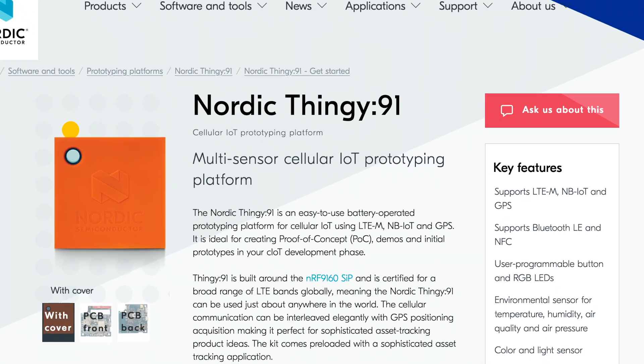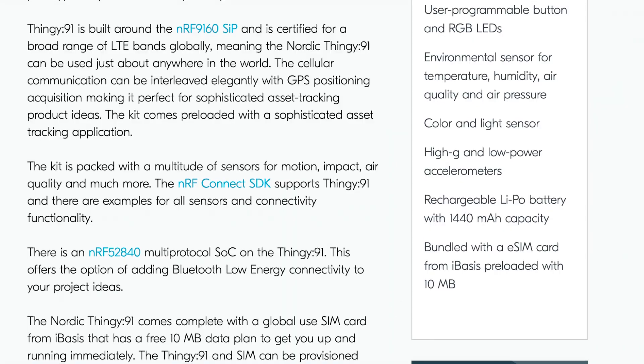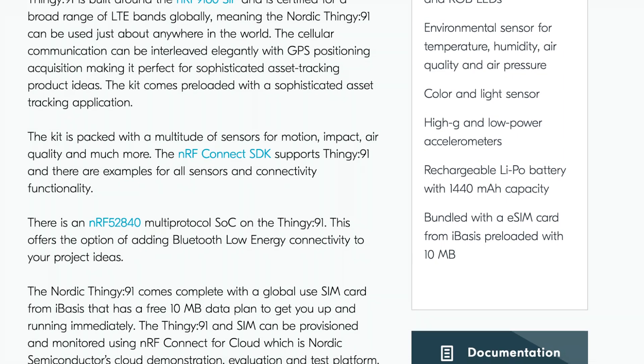What's up, Hacksters? Today we're taking a look at the Nordic Thingy 91, which is a cellular IoT development kit from Nordic Semiconductor.